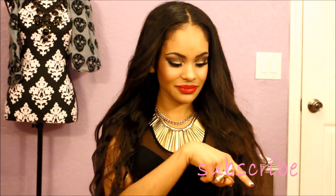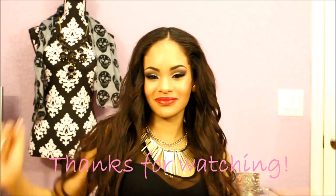And this is the finished look. I hope you guys liked it. If you enjoyed this tutorial, please thumbs up so I can do more tutorials like this. Please support me and subscribe to my channel — this is my first video. Comment, rate, subscribe. Kisses. Thanks for watching.